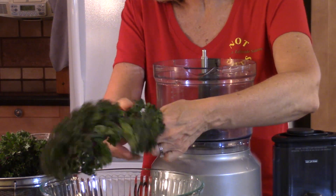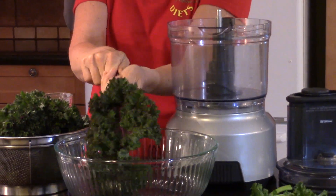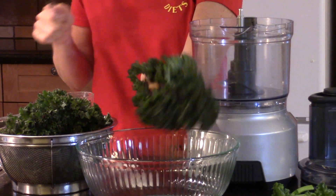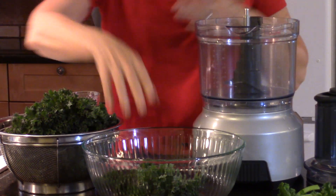A quick tip for getting kale off the stem: hold the stem in your hand and just pull, and you get the stem separate from the kale.